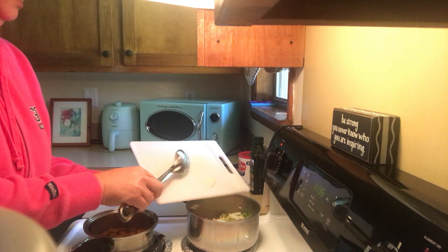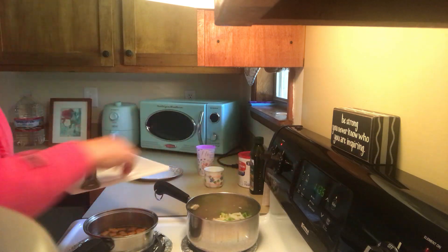So here I have green peppers and onions. We're gonna put the green peppers, we're gonna put the onions. I'm gonna turn this on.